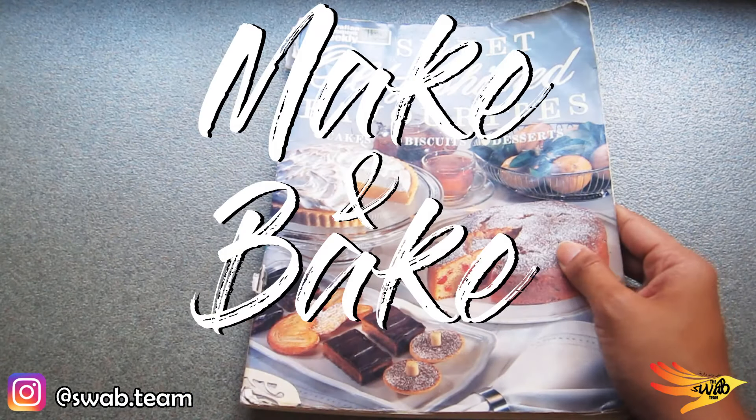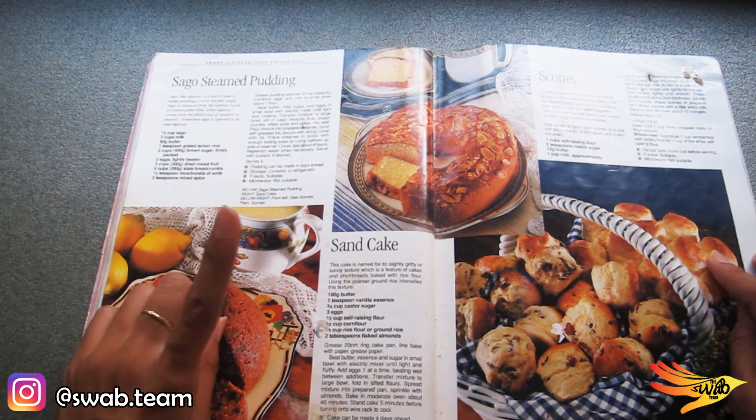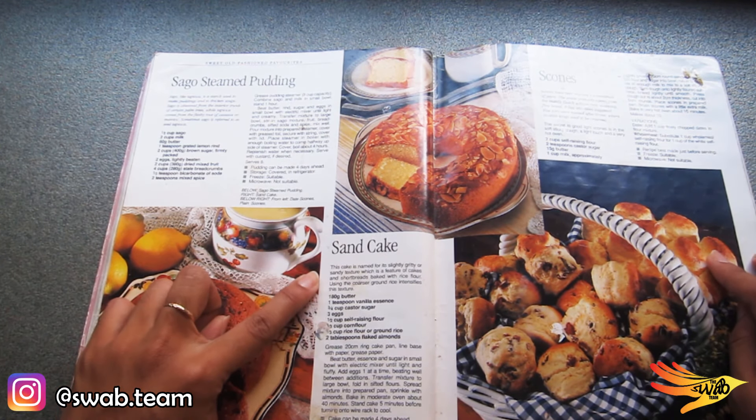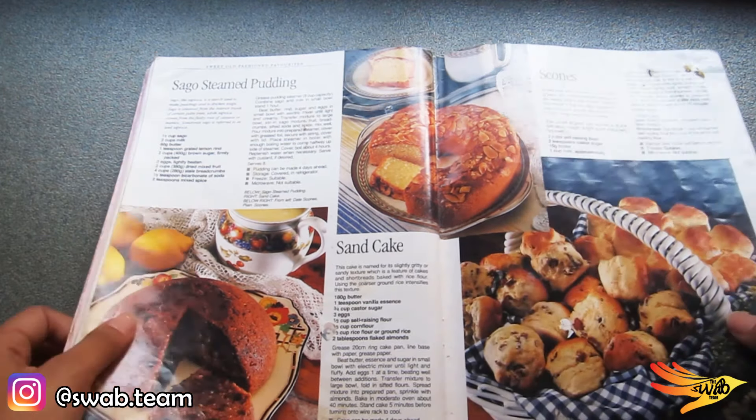Hi guys, welcome back to our channel. In today's session we're baking sand cake from the book Australia's Women's Weekly. The history behind this sand cake is that it is my mother's favorite cake, and for every occasion this cake is a staple cake at our house.